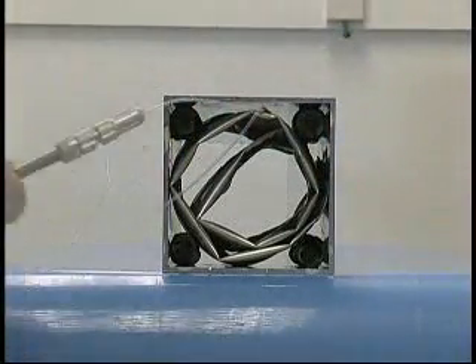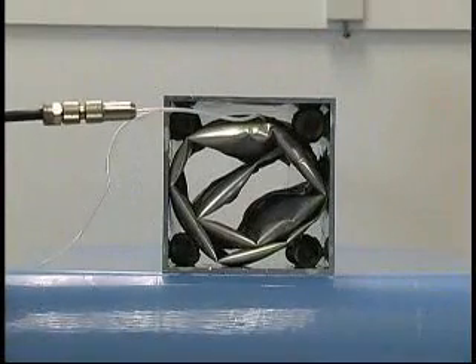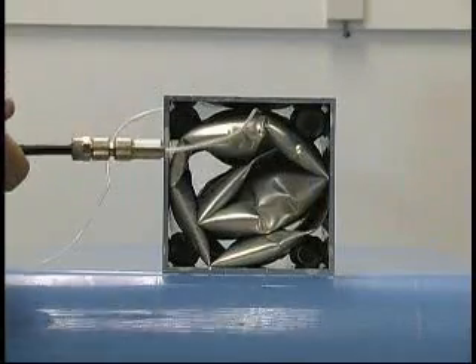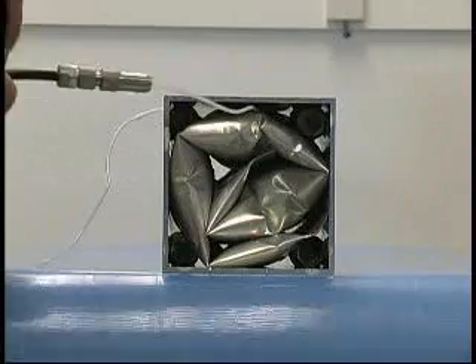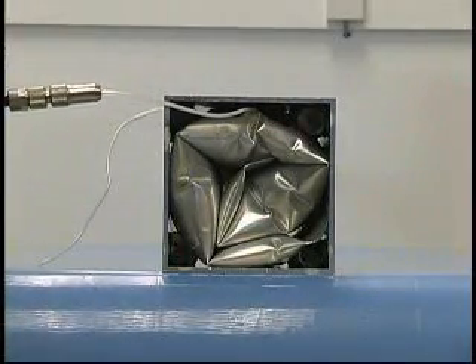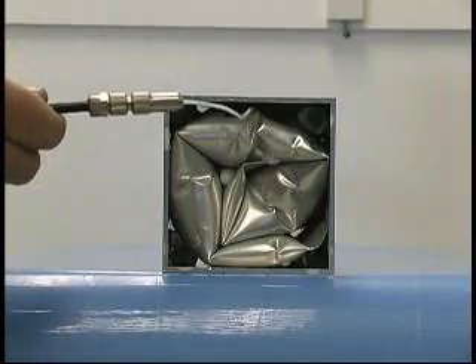Connect the fill tube and follow the standard inflation procedure. After inflation is completed and you have waited 30 seconds to make sure there is no gas leakage, remove the fill tube.